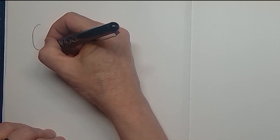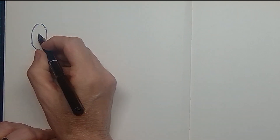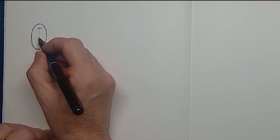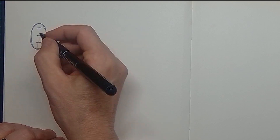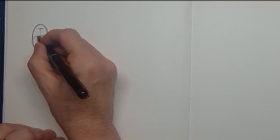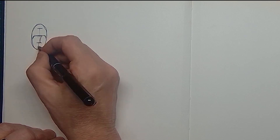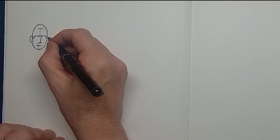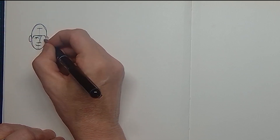Hello and welcome to this tutorial where I want to take you by the hand in explaining a little bit about drawing faces in a fast way. When you are urban sketching you have very little time to put down the characters around you, and I have a simple rule for this that I want to explain during this tutorial.